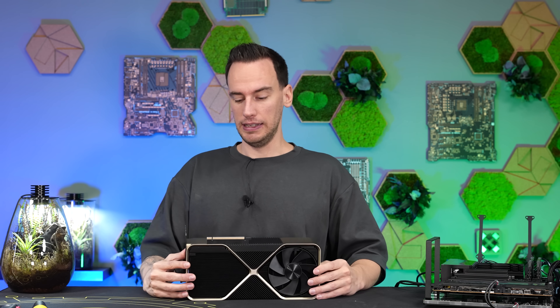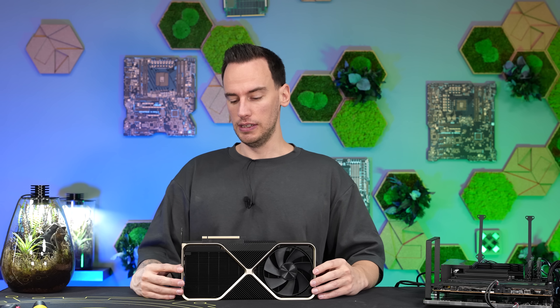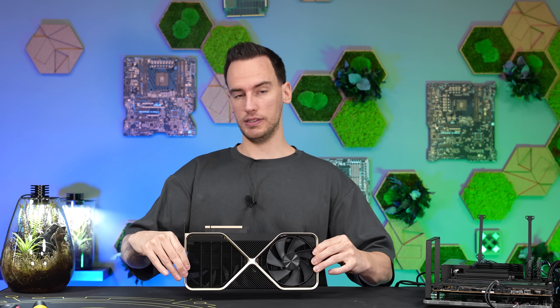The good thing for me is that Steve from Gamers Nexus had a 4090Ti prototype that he tore down on his channel, and I think they should be quite similar. At least the outer appearance is very close between the two cards, and there might only be slight differences — which should help me figure out how to open this thing.